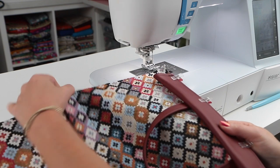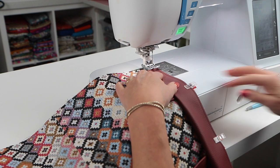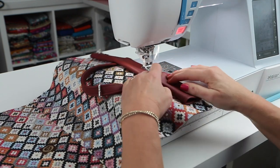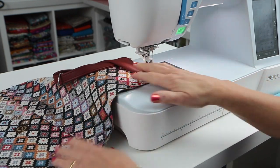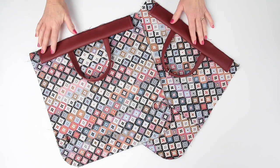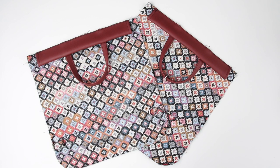So there's our front panel completed. Do the same with the back panel so you've got two the same. That's our back and front panels virtually completed — time to take a well-earned tea break and then we'll move on to the lining.